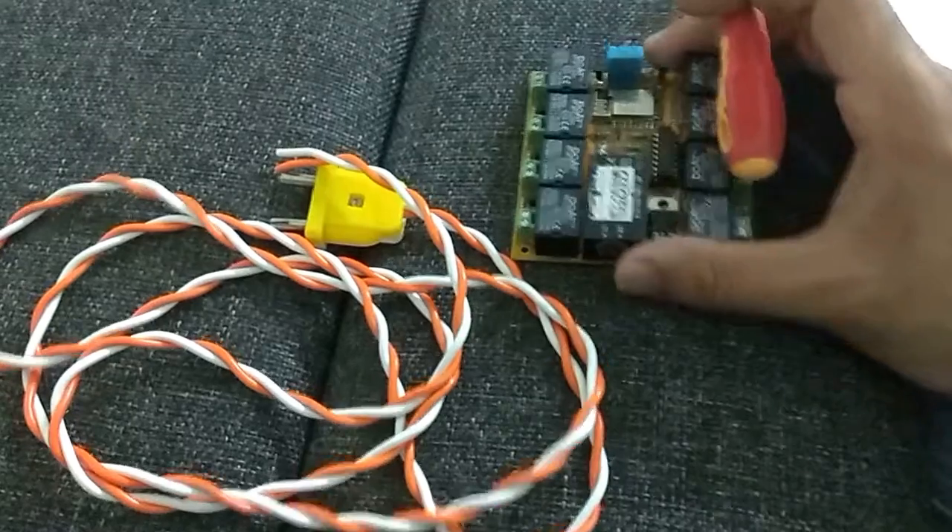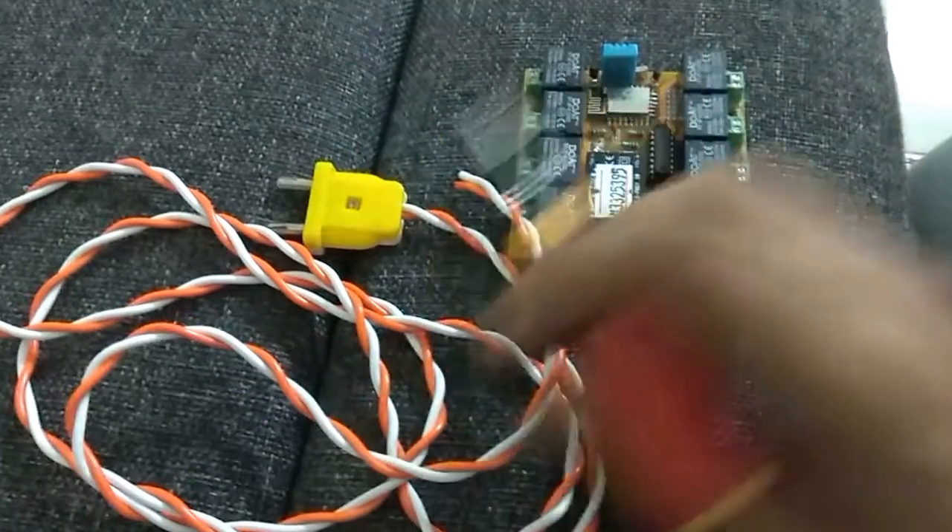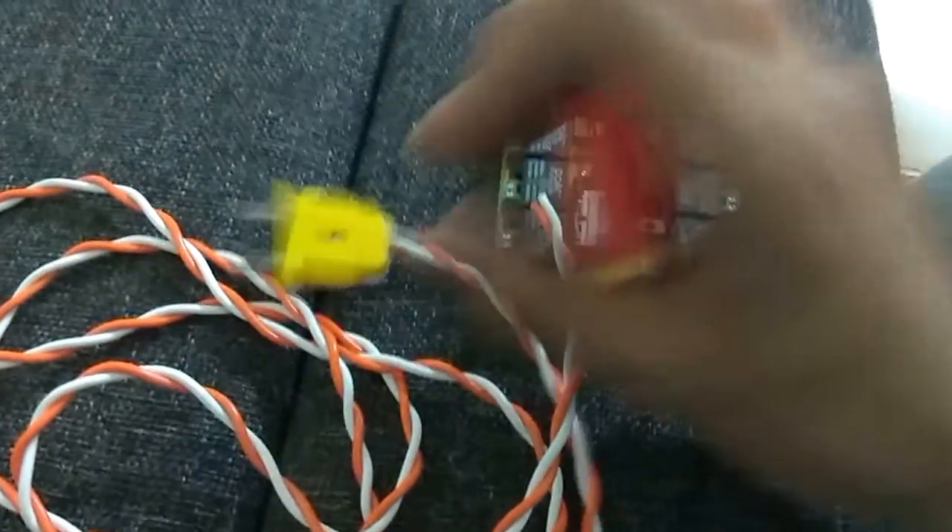To set up these devices you will need some wire, something like this, attached with this male socket.